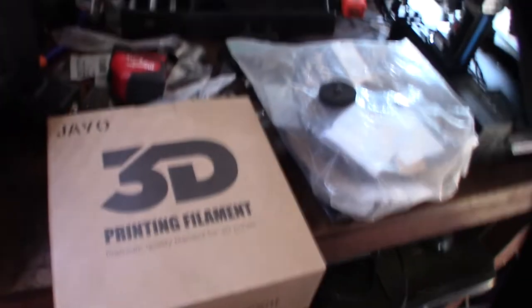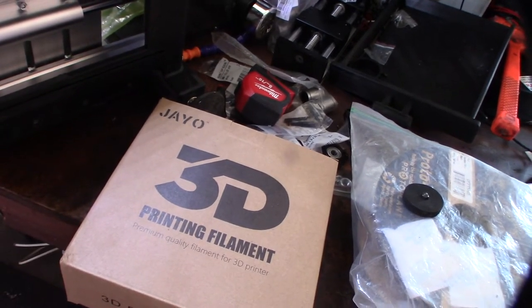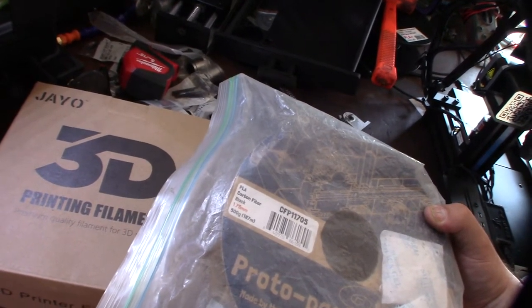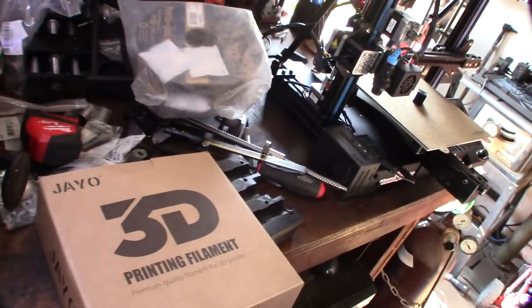Hey guys, so I picked this up on Amazon the other day and I wanted to do some stuff in this PLA carbon fiber. I've actually messed with some stuff in the past — Proto Pasta — and it actually printed awesome and it was light. But I'm actually doing some CNC parts here on my 318 CNC, sorry for the background. This wasn't expensive actually, it's a lot cheaper than the Proto Pasta.